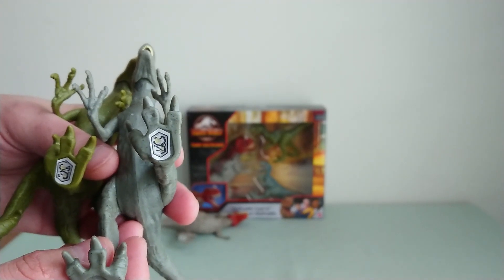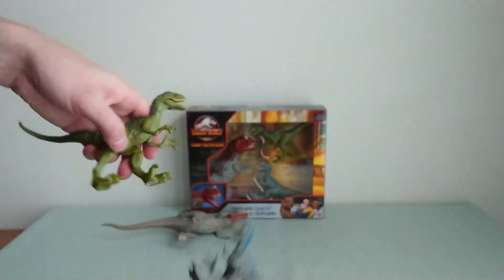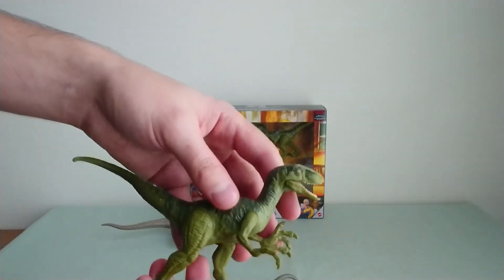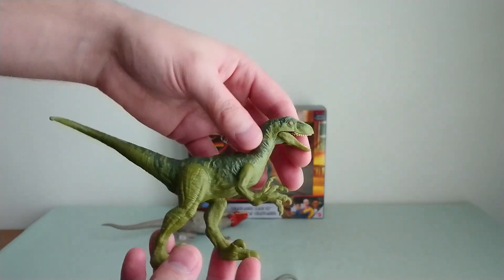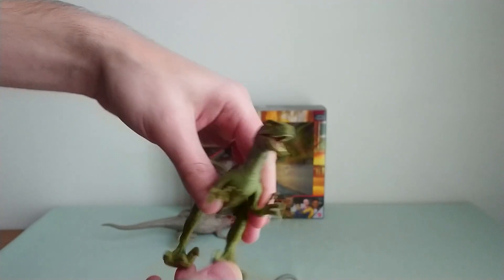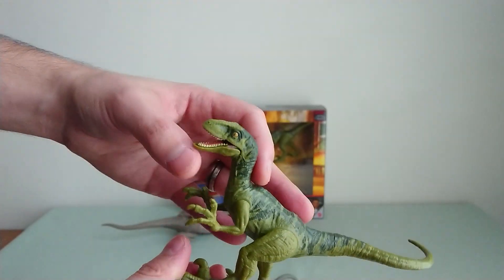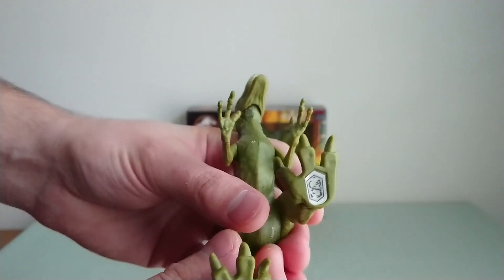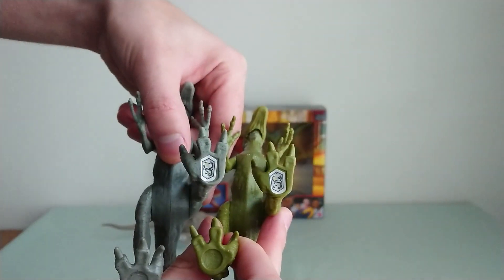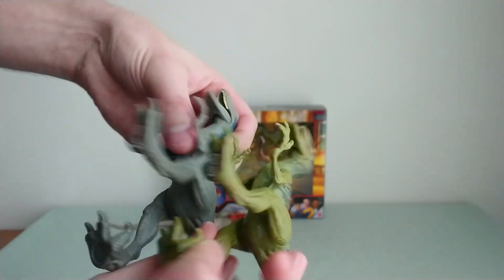Here you have the code for Blue. And then you have this one — I don't know, Charlie or Delta, you choose. But it's beautiful. I really love the stripes on this one as well, and it's very well painted. Here you have both codes — it's the same score for both Raptors.